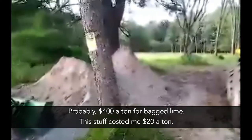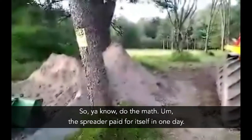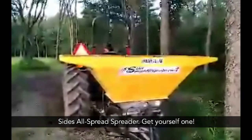Probably four hundred dollars a ton for bagged lime, this stuff cost me twenty dollars a ton — so you know, do the math. The spreader paid for itself in one day. Sidesaul spread spreader — get yourself one.